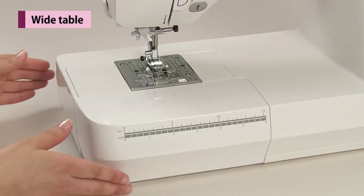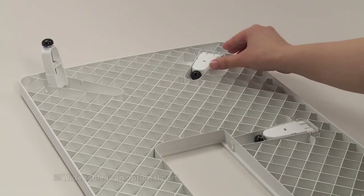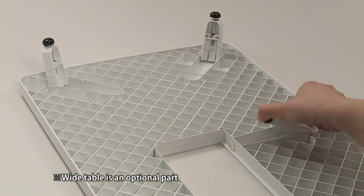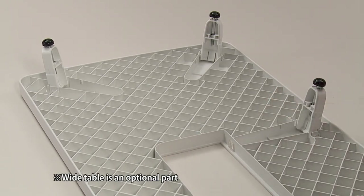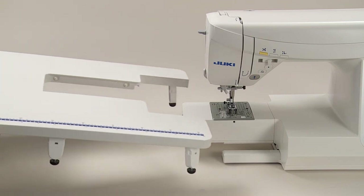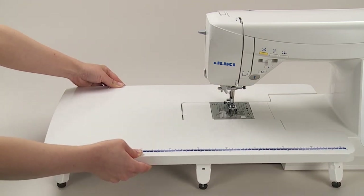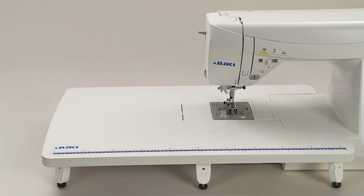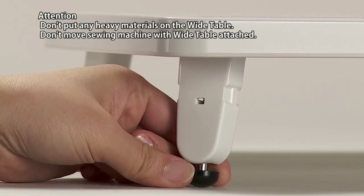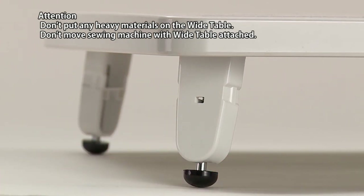Remove the auxiliary bed. Open the legs of the wide table until they stop securely at the stopping position. Assemble the wide table to the sewing machine body and attach it to the free arm of the sewing machine. Adjust the height of the legs so that the top surface of the wide table is the same height as the sewing machine body.